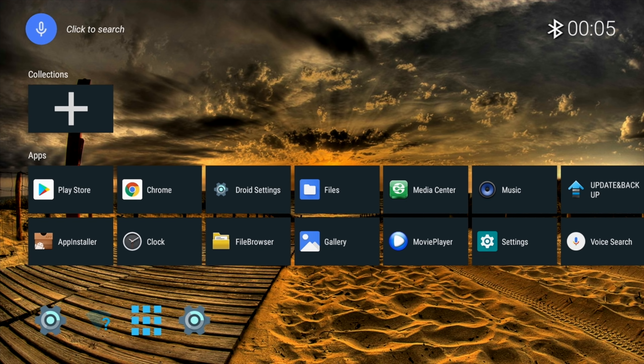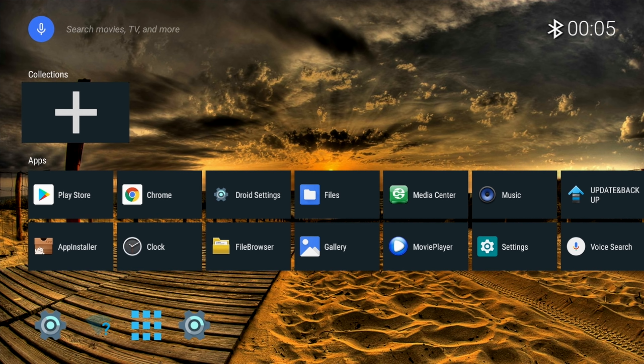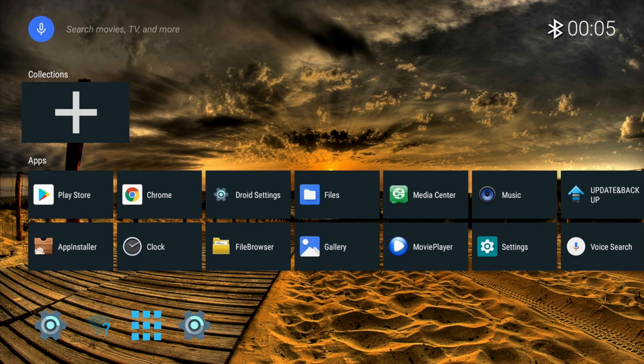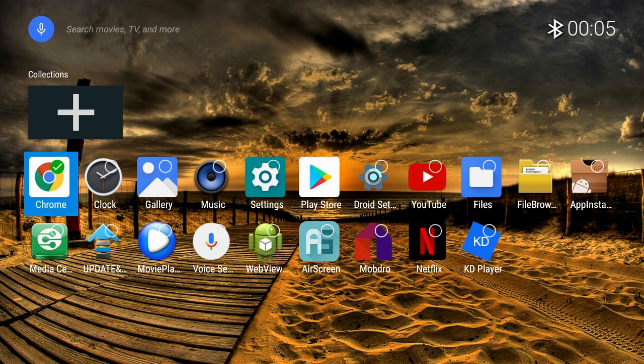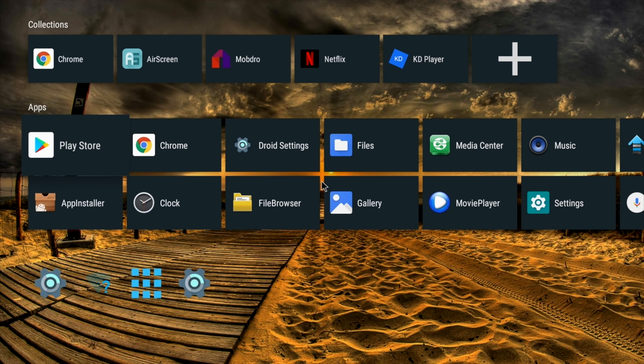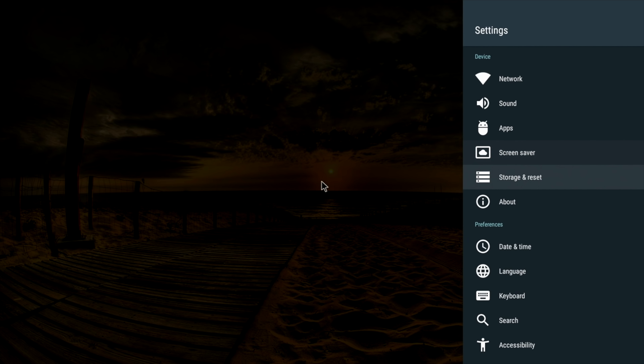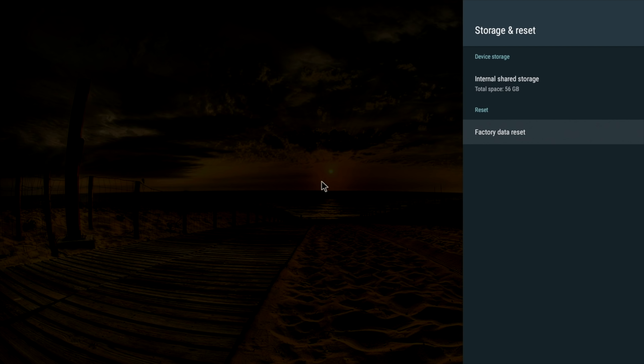Here is the home screen. It looks similar to Android TV OS but this is not the official Android TV OS — it's a skin designed to look similar. In the top left corner you have a search icon, and the local time is displayed on the right along with Wi-Fi and Bluetooth status. The first row can be customized with your favorite apps using the plus sign. The next two rows are system apps, and at the bottom we have settings, Wi-Fi info, app drawer, and Droid settings.